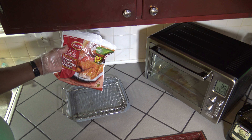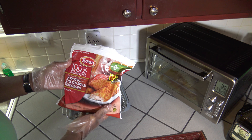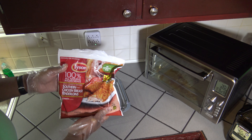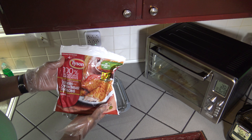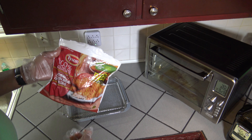Nothing in this video is sponsored, but these are so good. These are Tyson Southern Style Chicken Breast Tenderloins. They are so good and full of a lot of meat, but well-breaded. And when you put them in the air fryer, they come out real crispy.